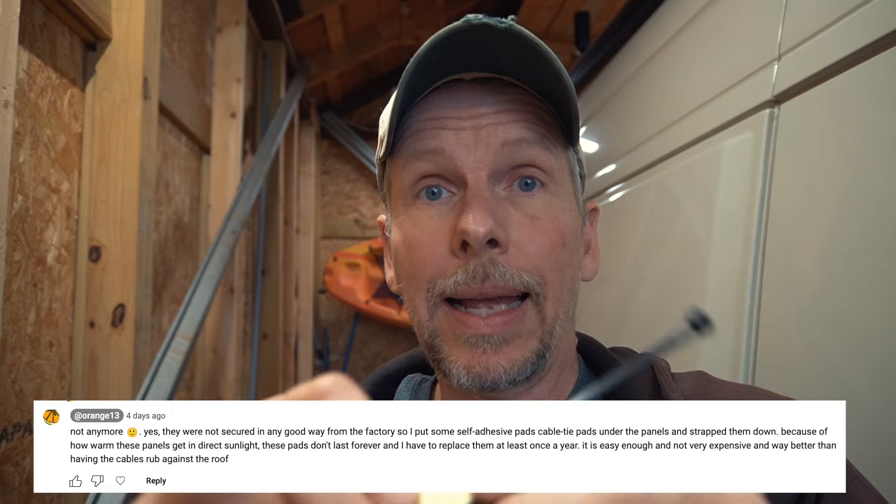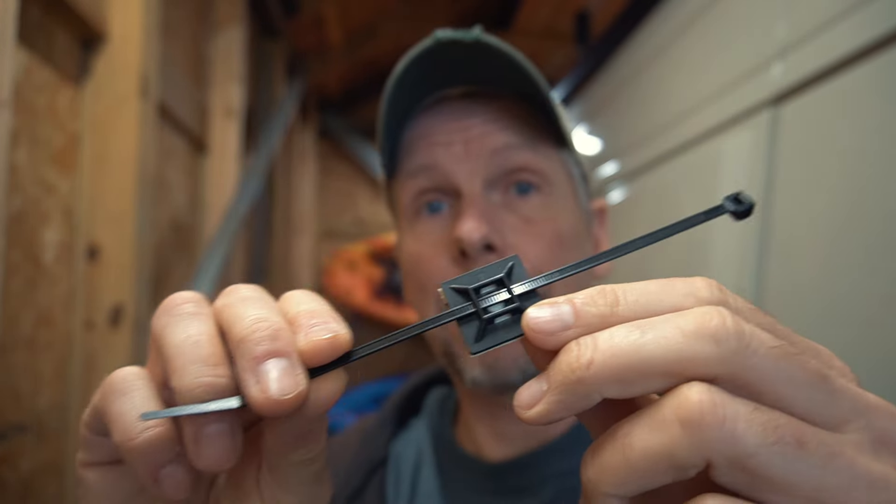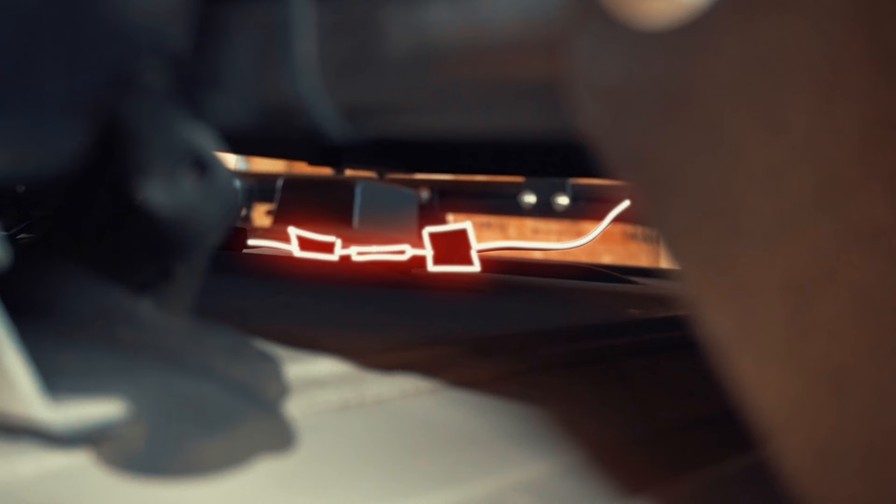At least they were, because I attached them with these self-adhesive cable tie pads. I said it's not a very lasting solution because those solar panels get so hot that the adhesive over time just gives up and then it's back to square one. When I checked this morning, indeed they were loose again.